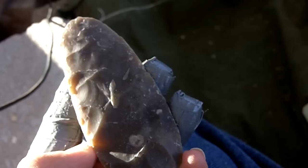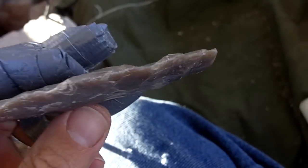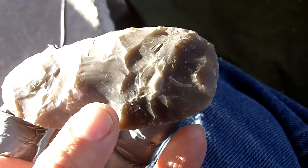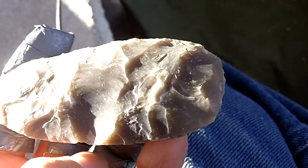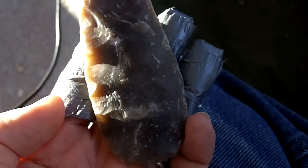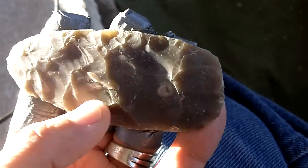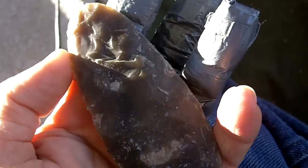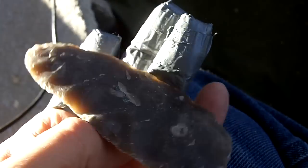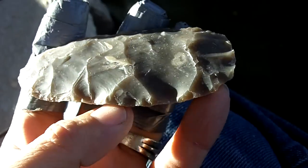Some large flake removals. This was almost an overshot here. Once I have all the large flakes removed that I want, that will be it for the secondary biface stage.